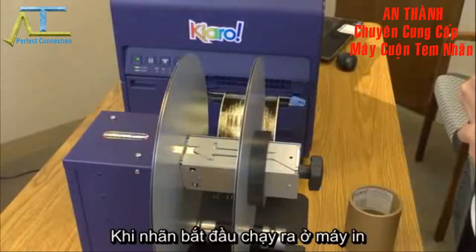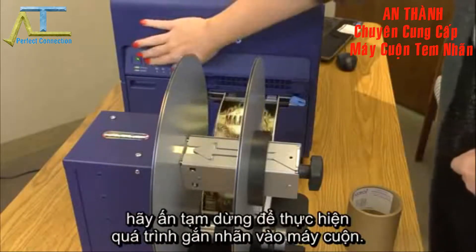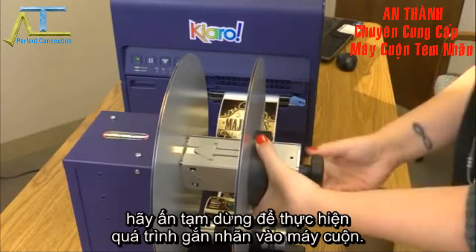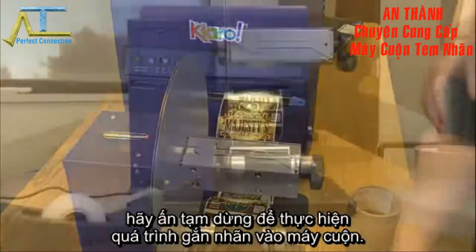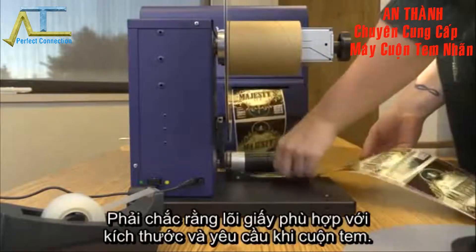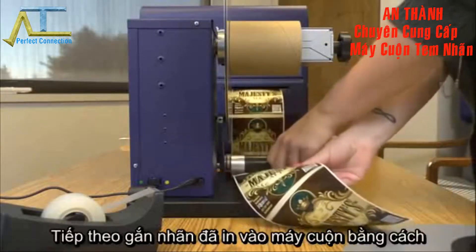When the labels start emerging from the printer and advance beyond the rewinder, press pause. Next, remove the outer flange and load any empty label core onto the rewinder, making sure to use an empty label core of the same width as the labels you'll be printing.